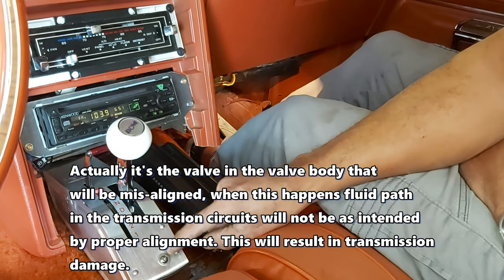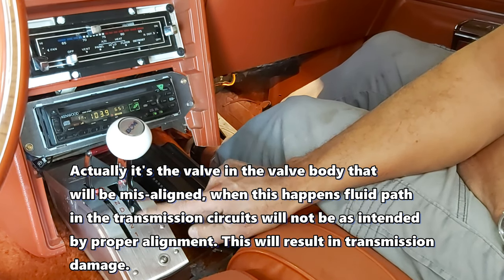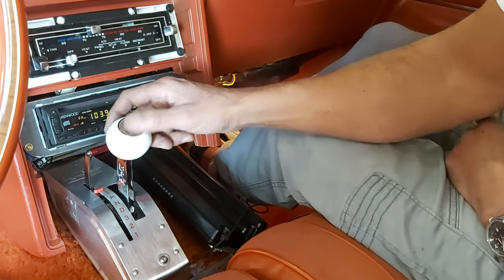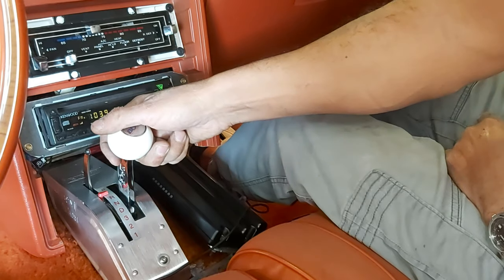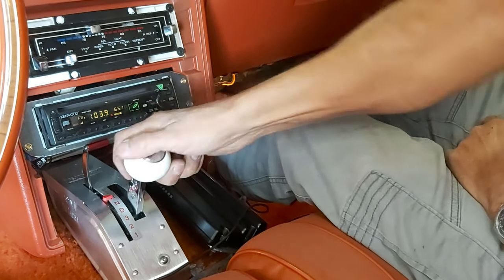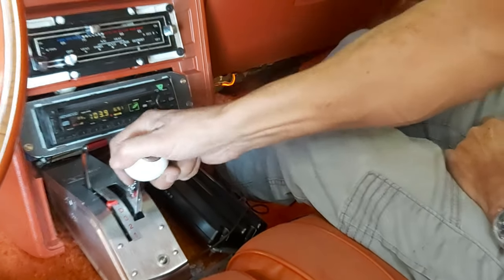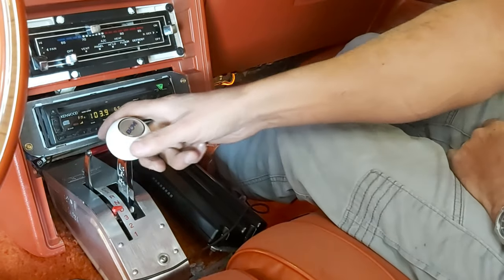This is a B&M Pro Ratchet Shifter with a 4L85E — a four-speed transmission — in Project Turbo LS. I'll run through how it works. Right now it's in park. That first click is not reverse — you actually have to go twice to get into reverse. Watch — there, that's reverse right there.